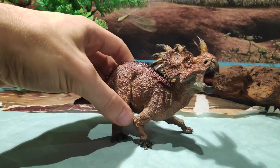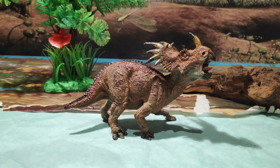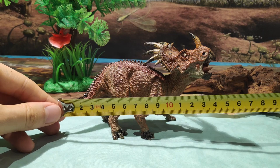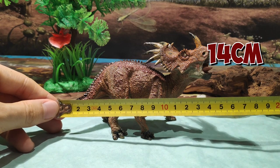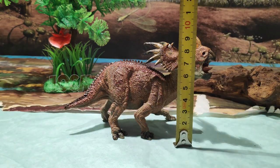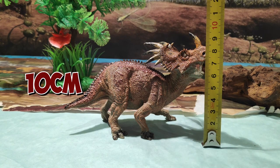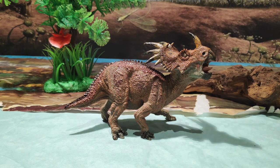También quería medirla antes de que se me olvide. Mide unos 14 centímetros, casi 15 centímetros de largo. Y de alto mide, hasta el cuerno nasal, unos 10 centímetros, casi 10 centímetros de alto. Es una figura no muy grande, obviamente, el Estiracosaurus no era un dinosaurio grande. Y quedaría de lujo en vuestra colección, sobre todo si coleccionáis Papo, quedará perfecto.